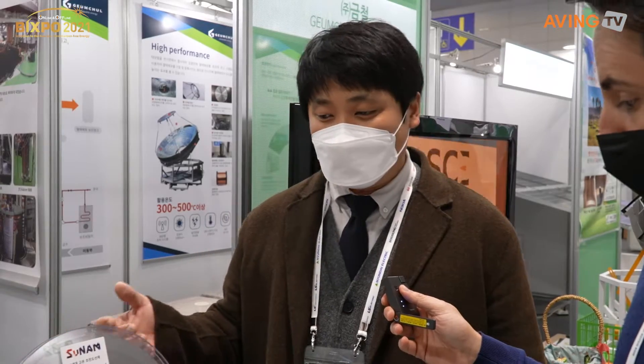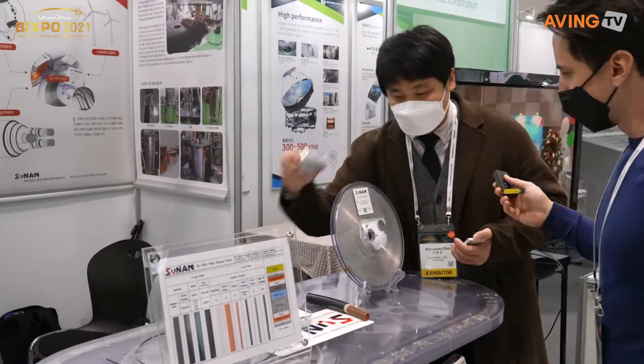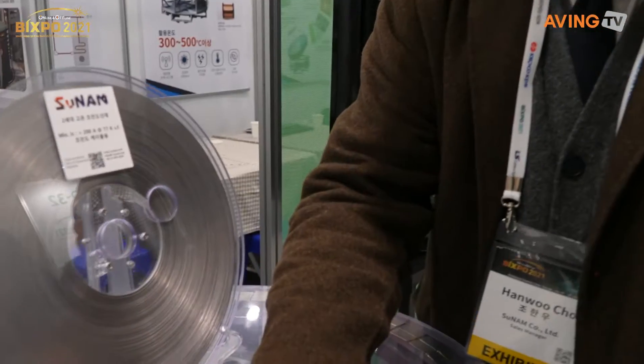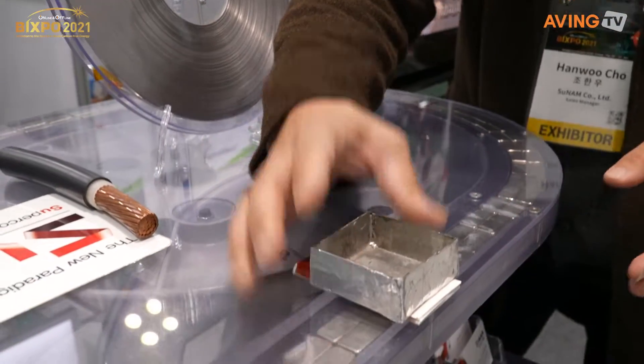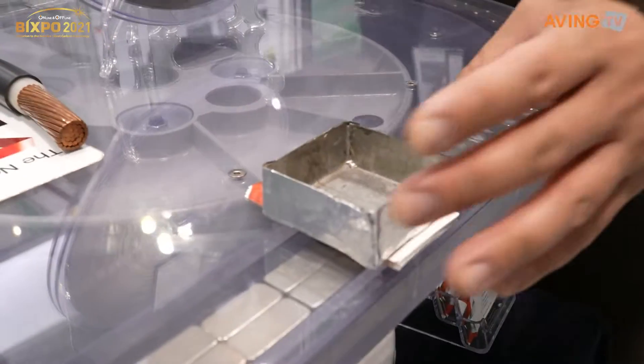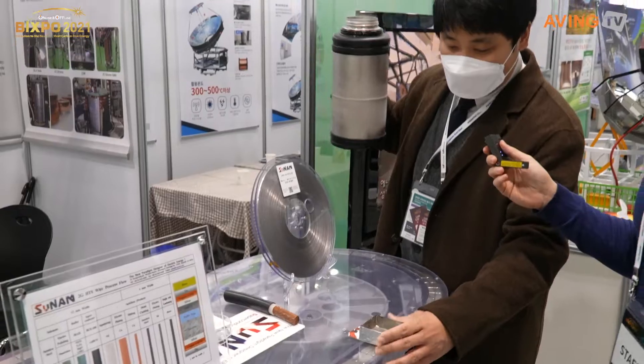Let me show you the superconductivity. This is a superconducting boat — we made it for demonstration. At room temperature it is just metal or ceramic, nothing special.